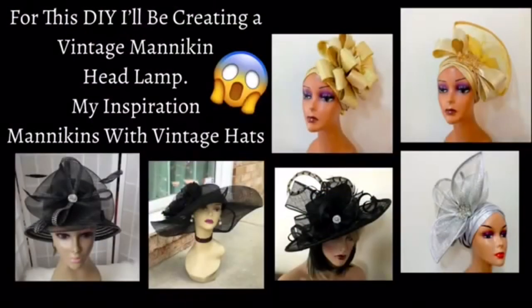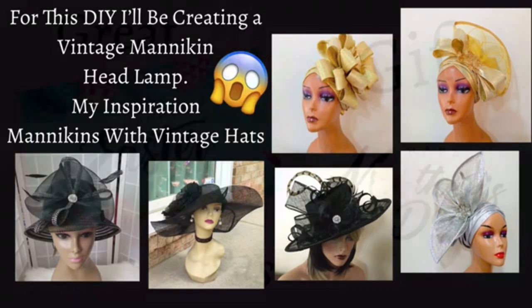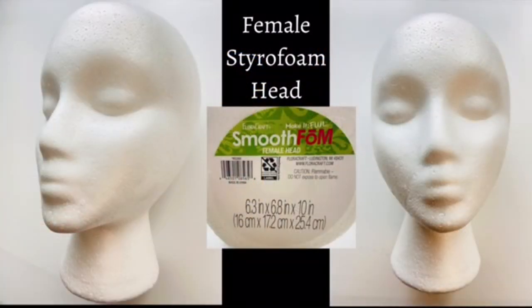For this DIY I'll be creating a vintage mannequin headlamp. My inspiration are the photos that you see here — mannequins with vintage hats. I'll be starting with a female styrofoam mannequin head.